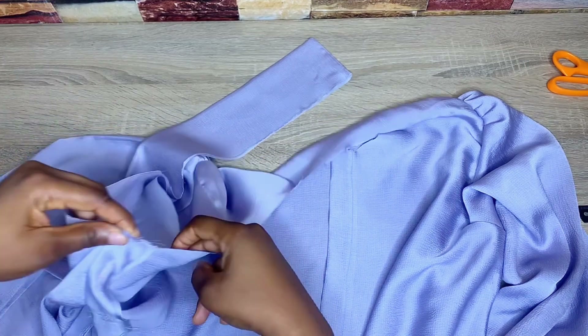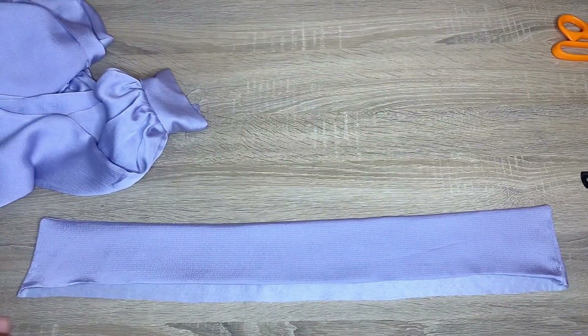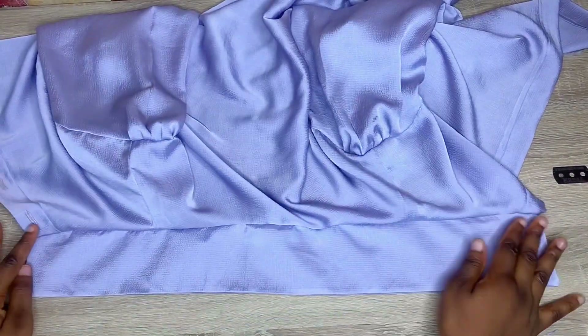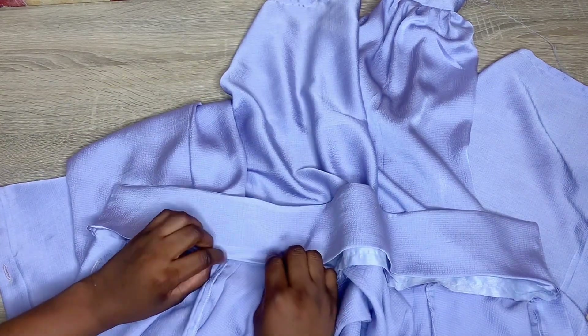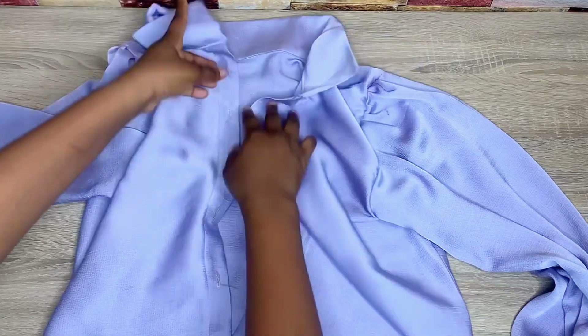Now attach the collar to the shirt, placing it right sides facing each other — the part with the interfacing should be on the outside of the shirt. The other part without the interfacing I fold in by half an inch and iron that. I attach the interfacing side to my shirt first. Then I put the folded part in between the first stitch I made and use the stitch-in-the-ditch method on my machine to stitch it down. After stitching down the collar, this is what it looks like — my collar is finished and it looks very neat.